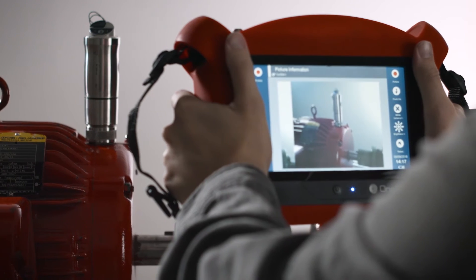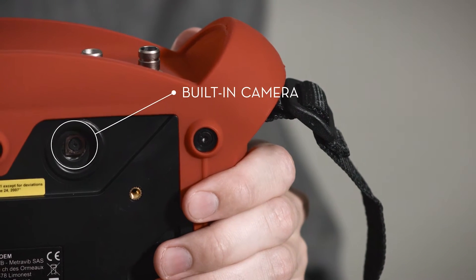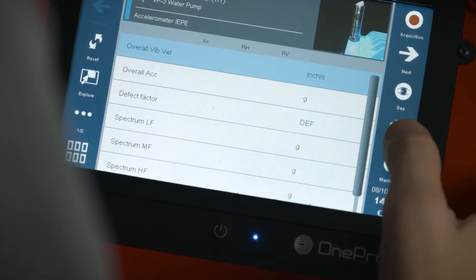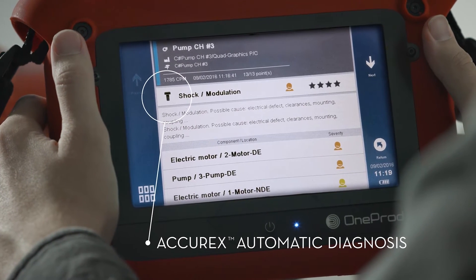The built-in camera helps identify the machine and document sensor placement. By simply pressing the diagnosis button, the HAWC will tell you what is wrong with your machine and how to fix it.